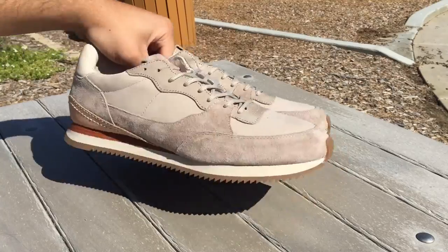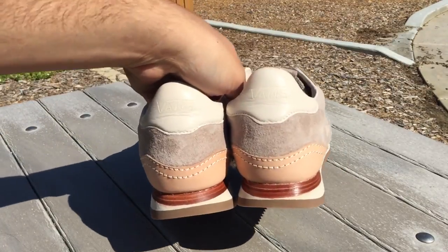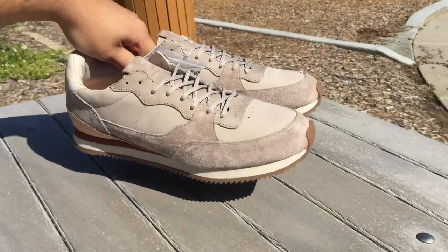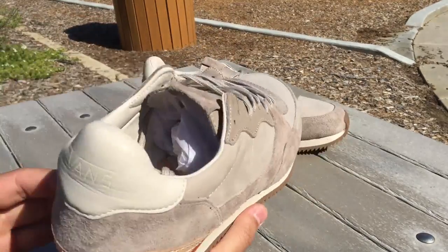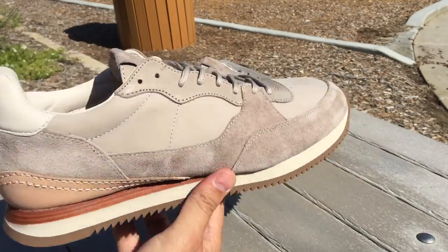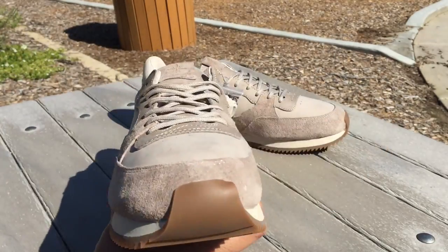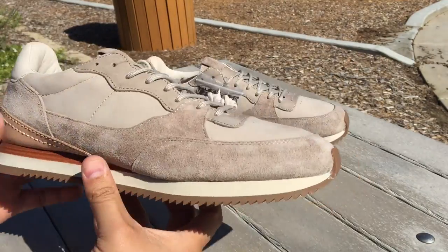Anyway, long story short, Takahashi actually brought these back for this pack. They released a version before on the Japanese market, but now we're seeing this US drop, and this one is a little more subtle and sophisticated with the materials on the upper of the shoe. This particular colorway is simply taupe.